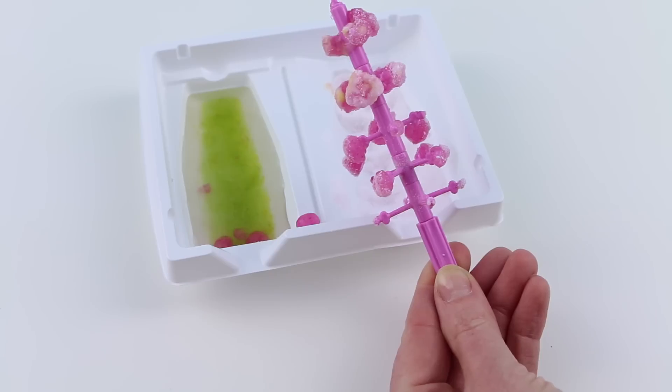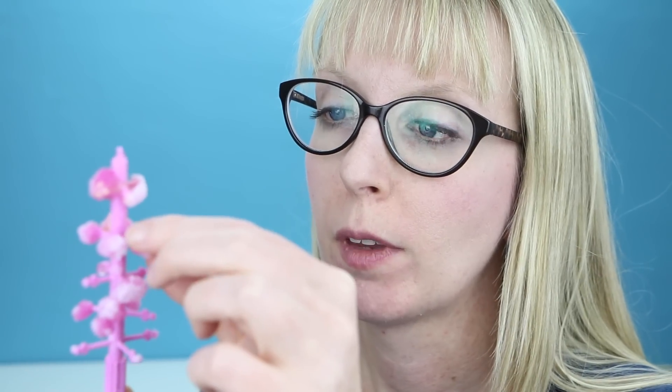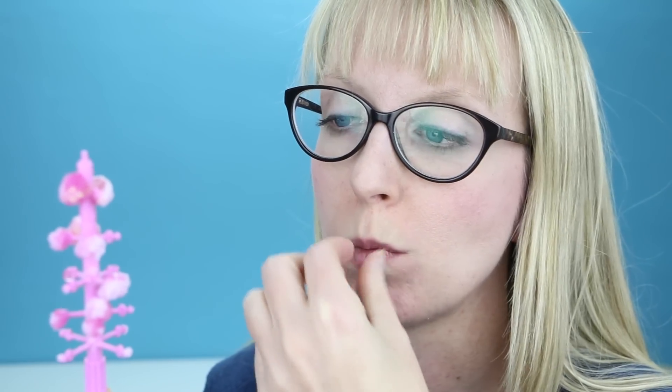Alright, it's looking great — time for the taste test! This is actually a really interesting candy; I've never seen anything quite like it. You just pluck the little candies off the tree. They are great-flavored gummy candies and they're not too sweet — it's actually quite good! The powder on the outside is a little bit sour but definitely not overwhelming. I like this candy — it's really fun to make and it tastes really good. I have to give this one a thumbs up!